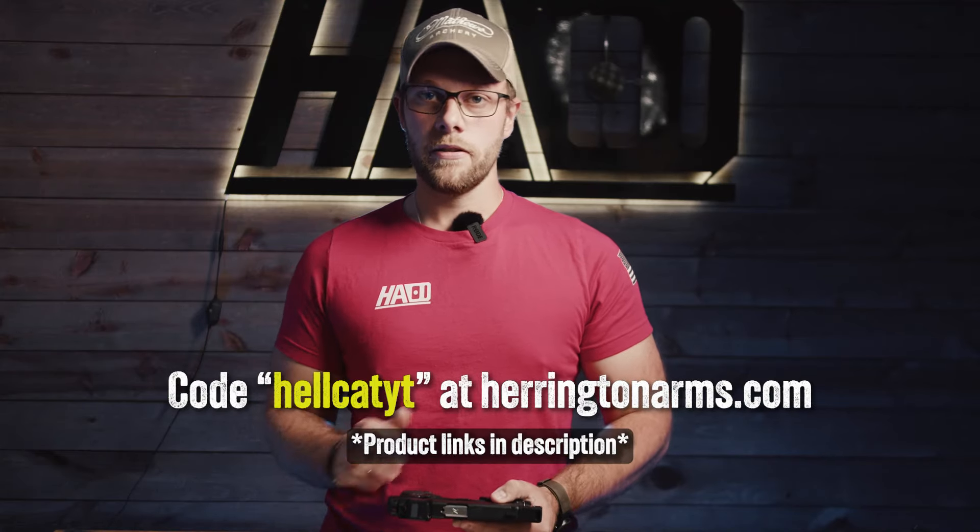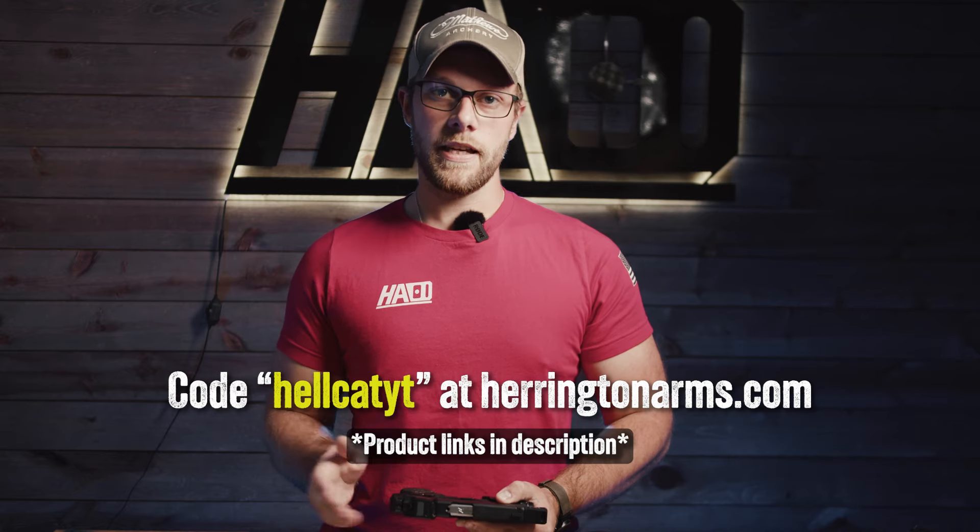If you're looking at picking up one of these compensators, head over to our website. Use code HellcatYT — all lowercase, no space — to get 10% off one of these compensators. If you liked this video, please like and subscribe. We'll see you next time.